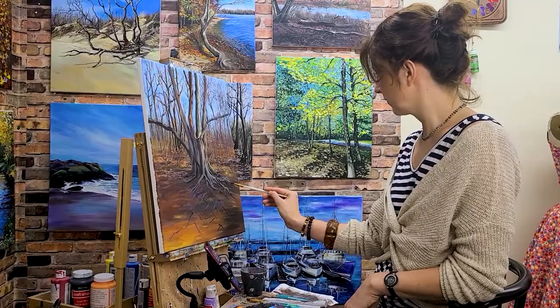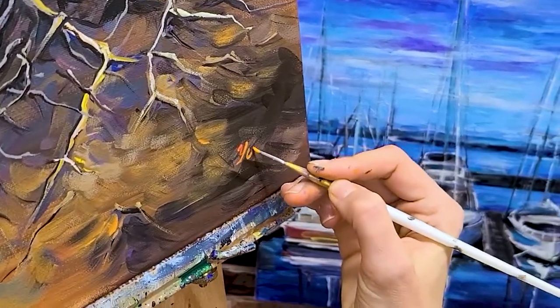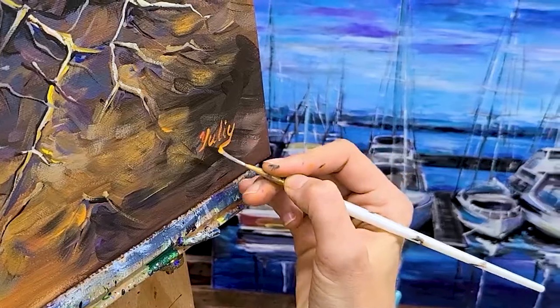I step back and look at the painting to see if it needs anything else. And when it's finished, all that's left is my signature.